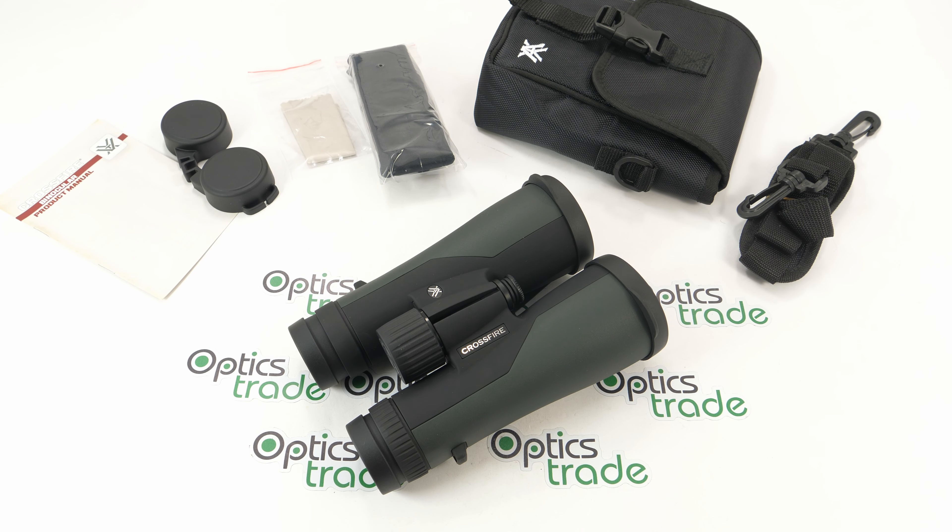Hello, this is another review from Optics Trade. Today I have here binoculars from Vortex — these are the Vortex Crossfire 10x50.